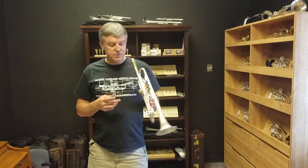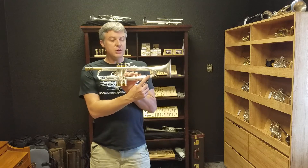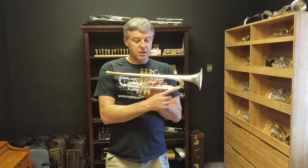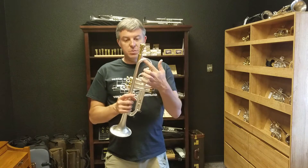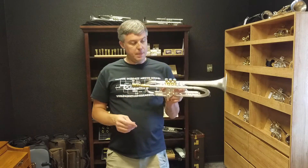We have a few variations of this that we make. They usually look just like this, except you could change the tuning slide shape on the inside here. This is style A, and you can also have that machine bell crook that matches style A. This one does not have that. I'll play a few notes.